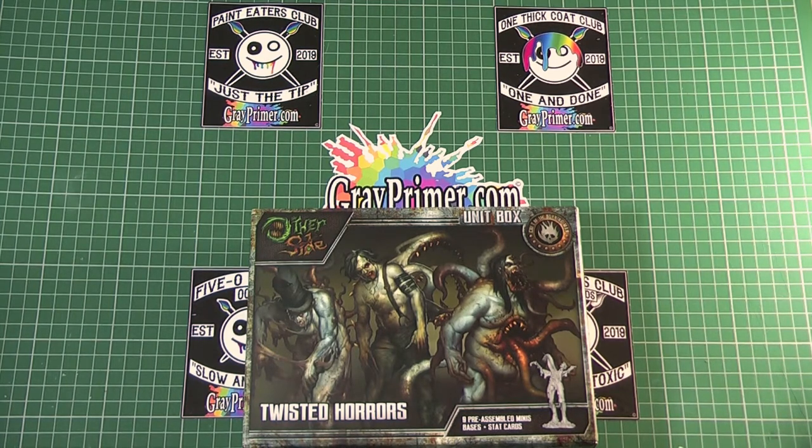That was my experience with Wyrd Games miniatures on a sprue. These ones, the Twisted Horrors, thankfully are pre-assembled. The plus of that is I don't have to worry about them being an exercise in frustration when I'm putting them together, but maybe I have to worry about what happens if they're not quite put together right.